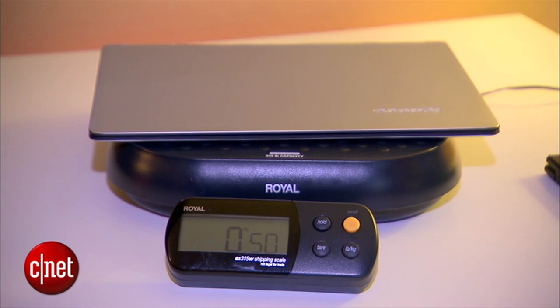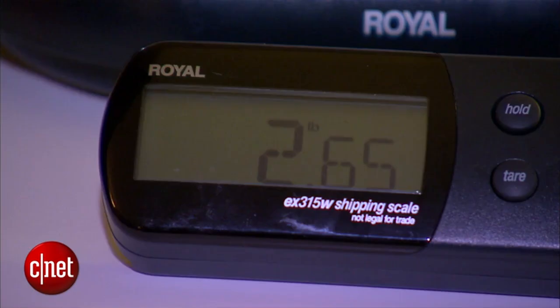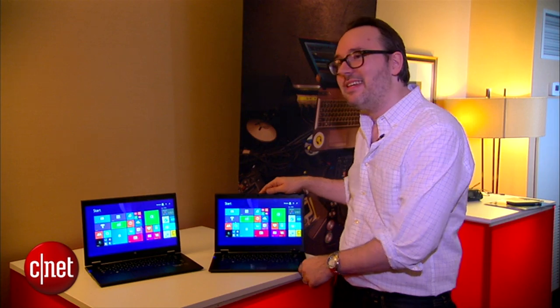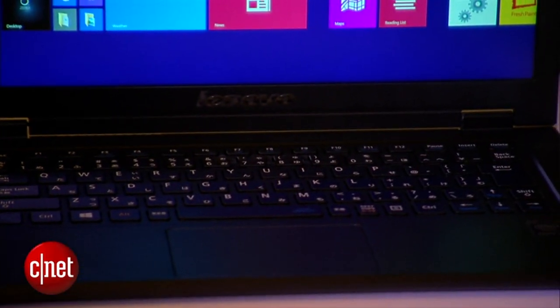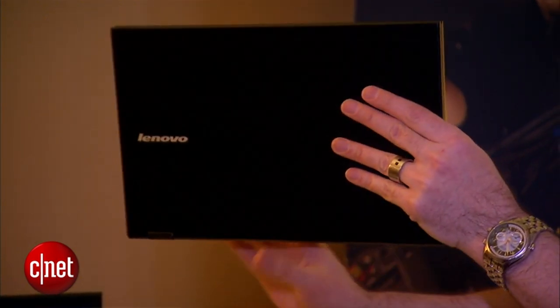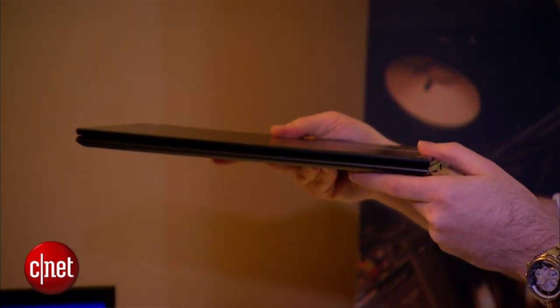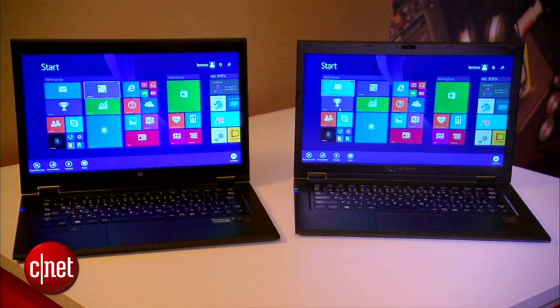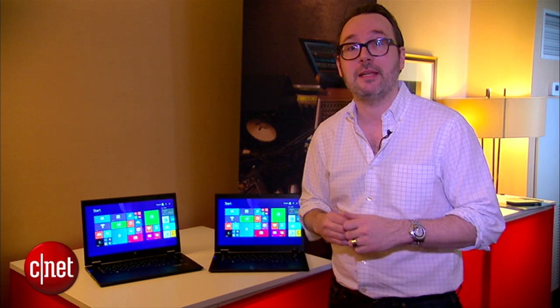Even the really light Lenovo Yoga 3 Pro is more than 2.5 pounds — it's significantly heavier. Now how do they do this? It's made from a new magnesium-lithium alloy that Lenovo says is just as strong as a standard magnesium alloy but weighs half as much. And even more amazing, they managed to put Intel's new fifth-generation Core i series processors in these — those are the Broadwell processors you're hearing so much about at CES — so these should be just regular full-powered laptops.